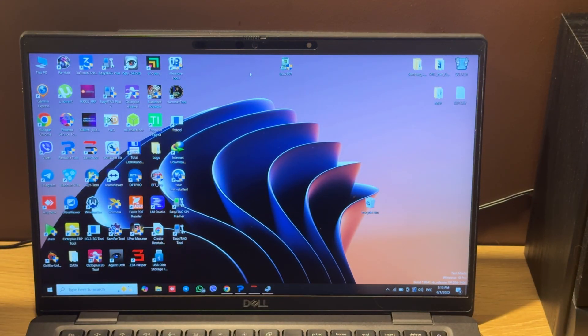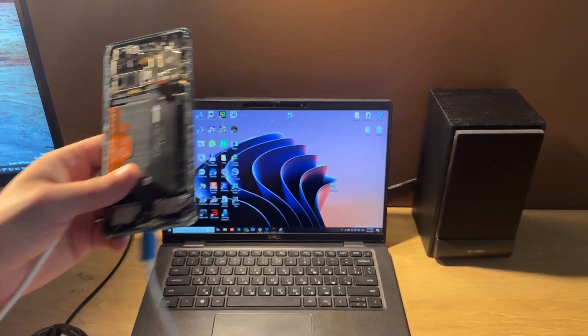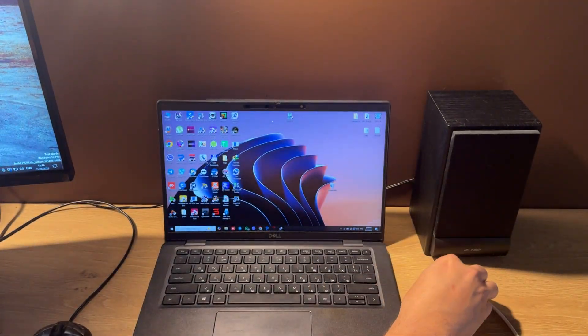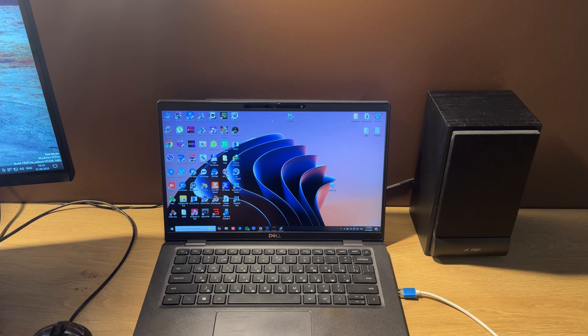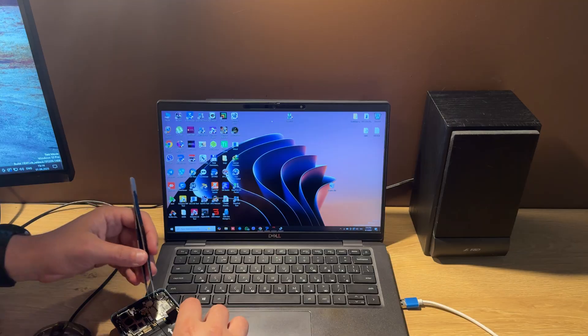Please note: if you have a newer OS version installed on the phone, you should use a HarmonyOS cable. Let's connect the cable to the phone. Then we short this point.